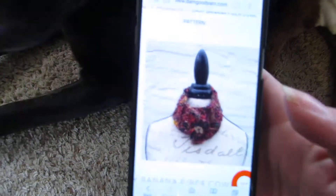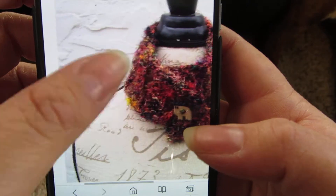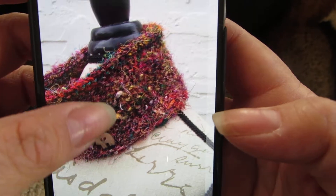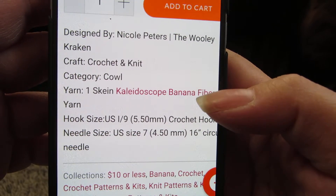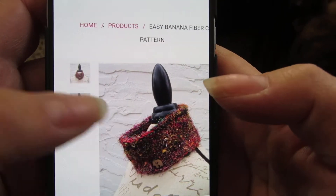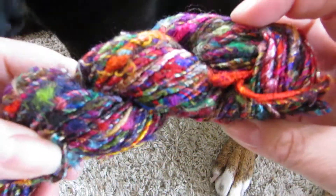Alright, so this is the cowl, and there's that little button. Hook size I, needle size seven — so it offers it in both crochet and knit. There you go, so that's the pattern. I probably will not be downloading this one, so I'll have to figure out what I'm going to do with it. But it's very pretty yarn — I just never know what to do with this kind of yarn.